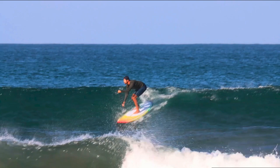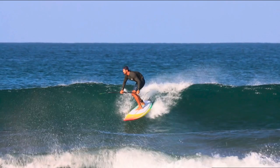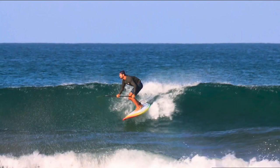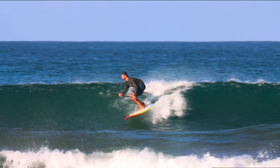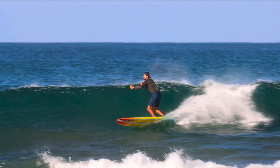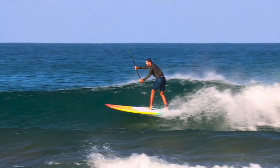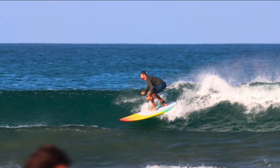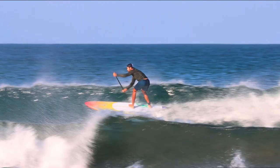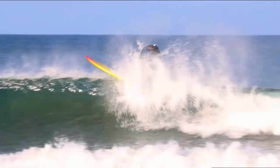In slow motion: back foot is on the rail — if you look at our video on foot positioning, that's very important as well. Front foot middle, looking where I want to go, knees bent, compress, and look at me extend out to straighter legs. Low, compress, extend out towards that top third of the wave, and then I'm out of there.